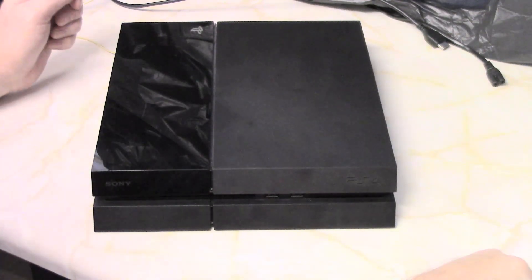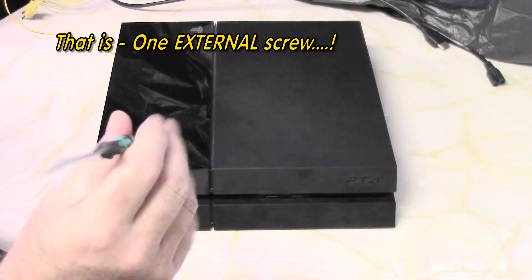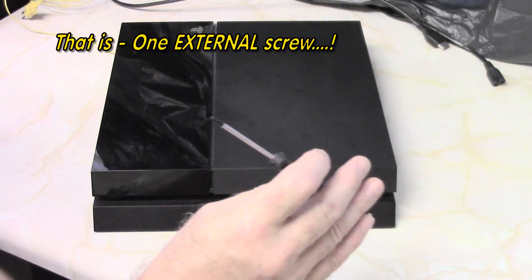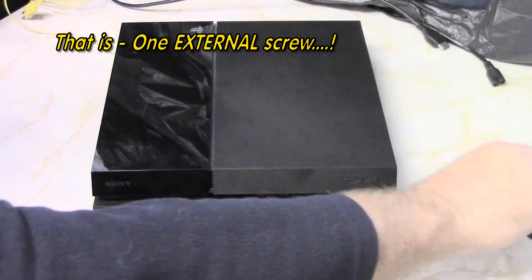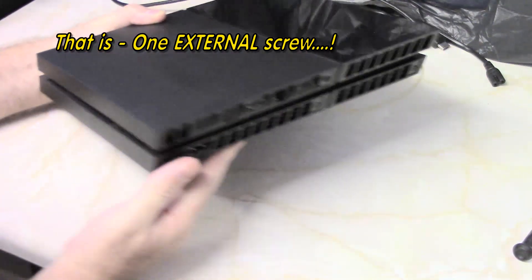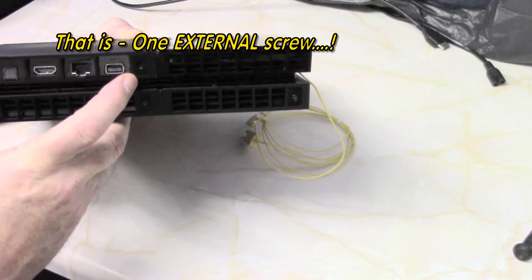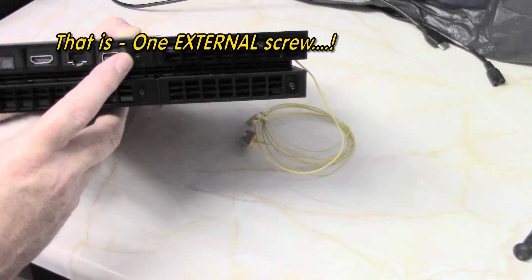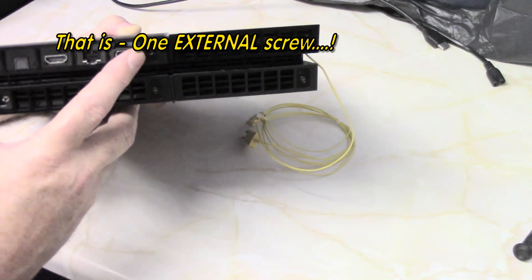The first thing to do is take the one screw at the back of the console. You require a Torx 8 driver — it has to be a security driver with the hole in the point of the screwdriver. It's just one screw, underneath the security sticker. Obviously you will void the warranty when you do this.